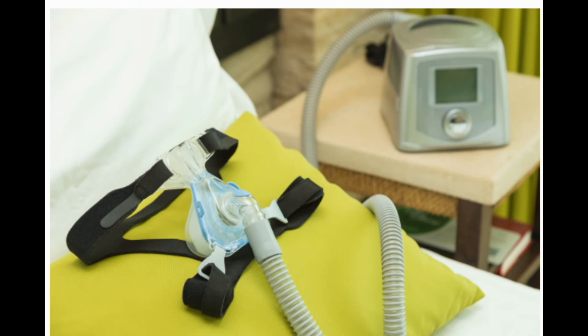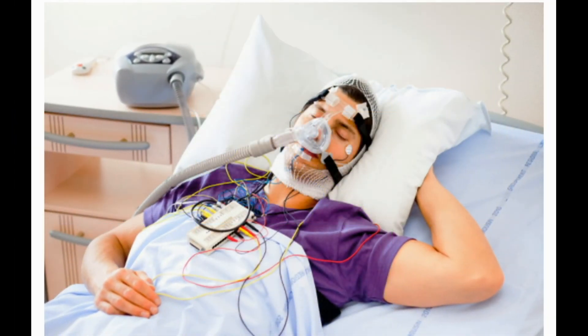CPAP parts. CPAP systems have a small tank of water that raises the humidity of the air you breathe while you sleep. It connects to a filter, tube, and mask worn over your nose or mouth, or both. Most masks have a chin strap to hold them in place while you snooze; others have nose pillows that fit inside your nostrils.